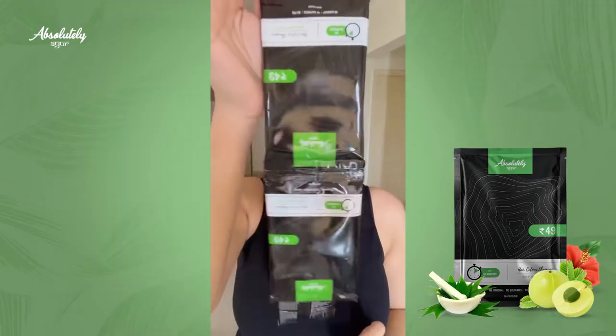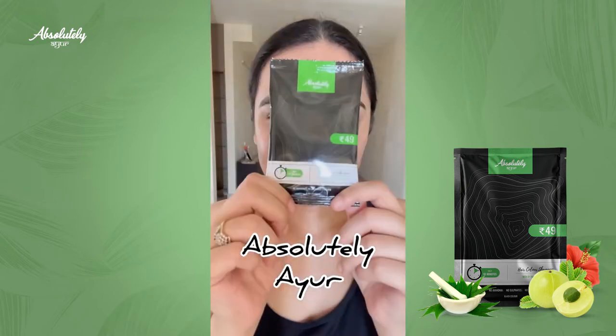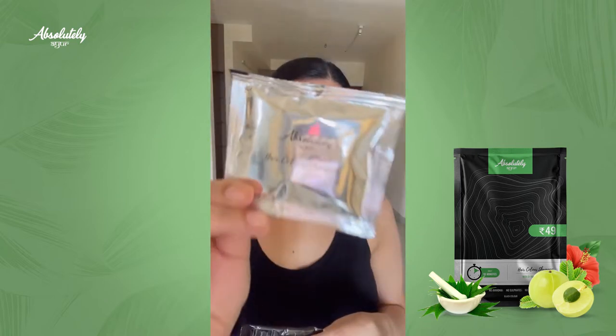Have you ever thought of coloring your hair black? This is the perfect product for you — from Absolutely Ayur, this is a dry hair color shampoo in the color black. My hair is already black, but I thought of making it more black, like jet black.